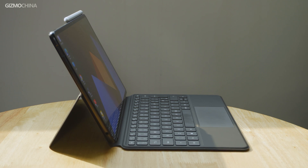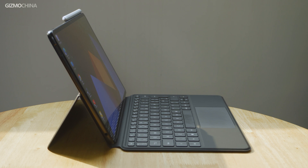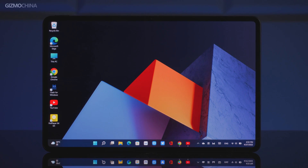Today, let's talk about two-in-one tablets. It's a hybrid form that allows users to use it in both PC form and tablet form. The Huawei MateBook E running Windows 11 is an excellent implementation of the idea. In this video, we will talk about why we think the MateBook E is one of the best two-in-one tablets on the market.